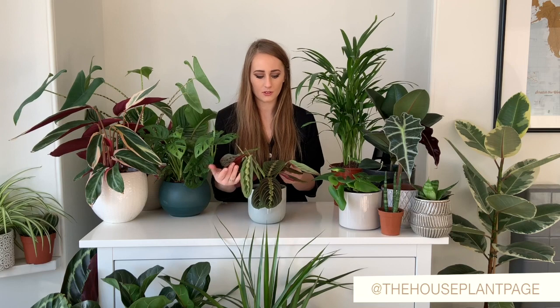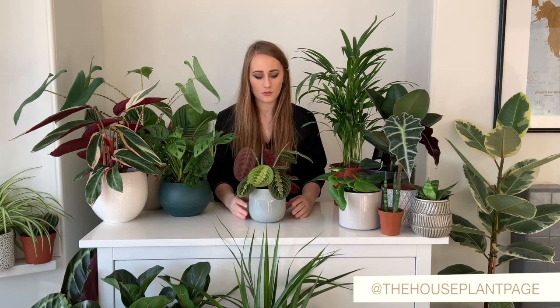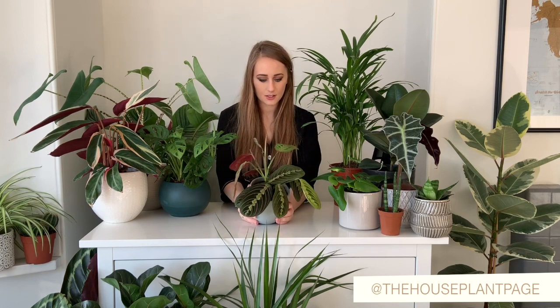So this one here is a prayer plant — it's absolutely beautiful, probably one of my favourite plants. At the minute I've got two new leaves coming through and it seems that even in winter I'm quite surprised how well my plants are doing.